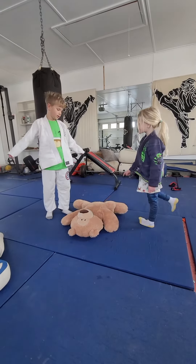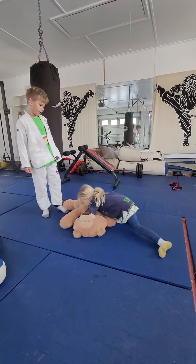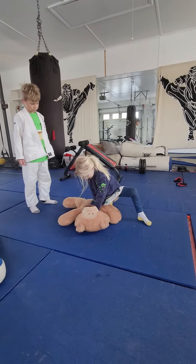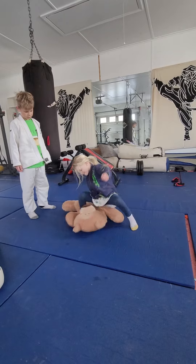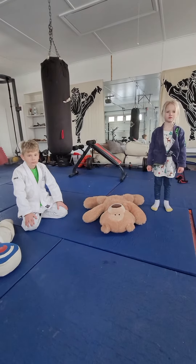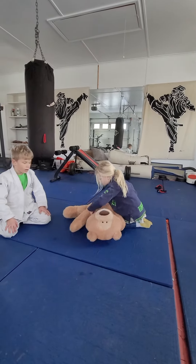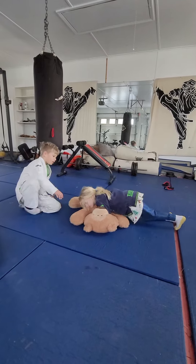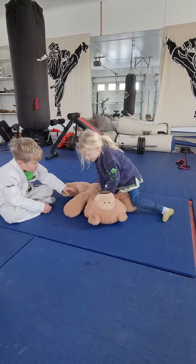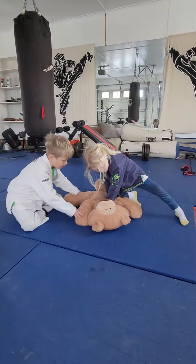Side control, Tegan. Okay, Tegan — side control. I'm just showing. Okay yeah, go to neon belly. But see how she pins this stuffed animal down here.